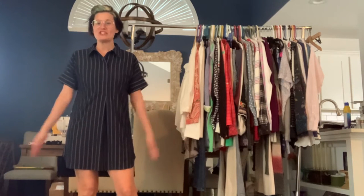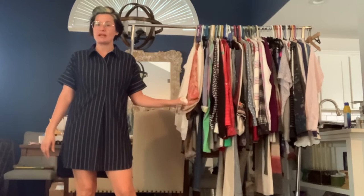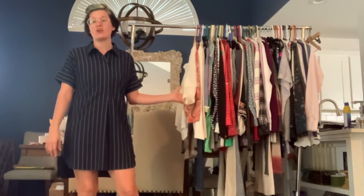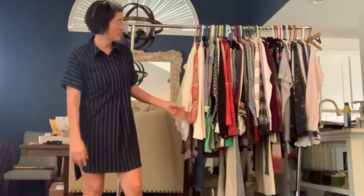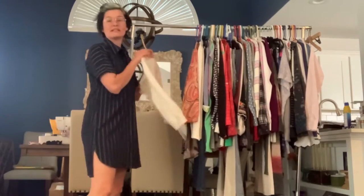Welcome back to my channel. I'm here with another sneak peek for what's coming to my store next week — sort of a fall preview. There's a lot of fall here, lightweight stuff, and there's a few things that you could wear year-round, but let's go ahead and get started.